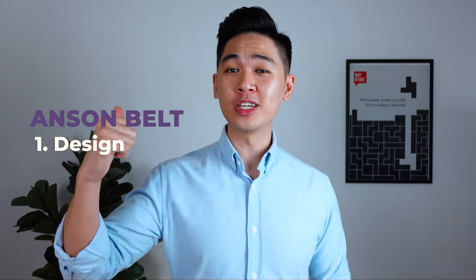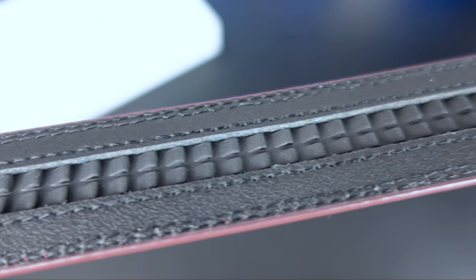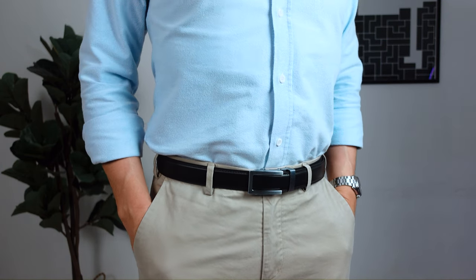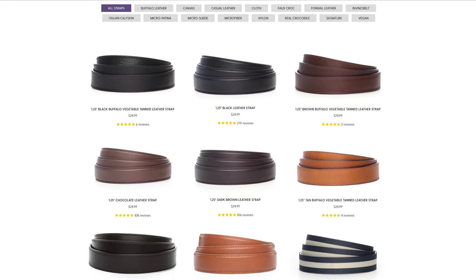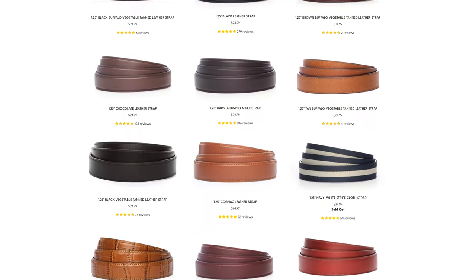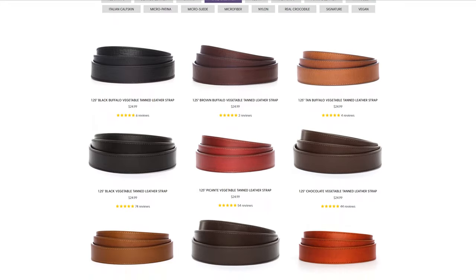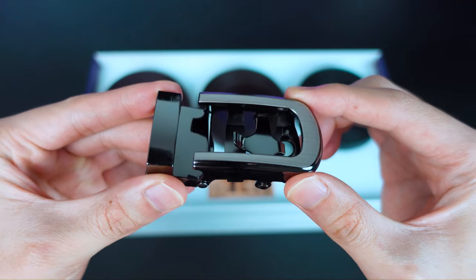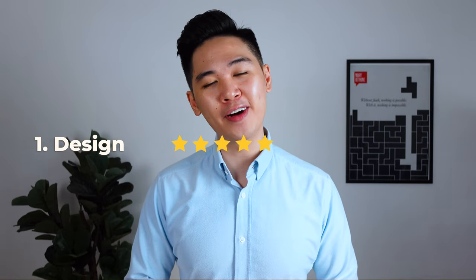I'm going to base this review off four things: design, functionality, quality, and price. First up, design. With their micro-adjustable technology alone, the belts look way better because there are no holes. Ansem belts offer a large variety of designs with their straps covering formal ones all the way down to casual ones. Their buckles are also minimally designed — very plain and simple. These are belts, so simplicity is key. For design, I'll give Ansem belt a 5 out of 5.